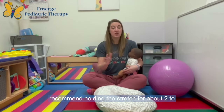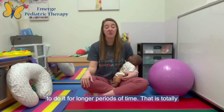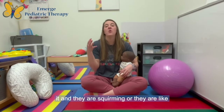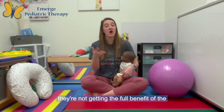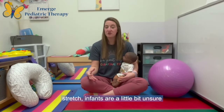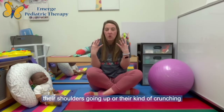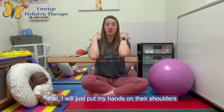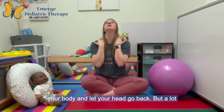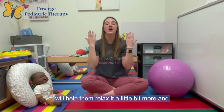I typically recommend holding the stretch for about two to three minutes, or to the infant's tolerance. I have infants who absolutely love this pose and will want to do it for longer — that is totally fine. The important thing is to read your infant's cues: if they are squirming or crunching and trying to hold their neck up, they're not getting the full benefit of the stretch, so I would stop and try again later. A lot of times the first couple of times you do this stretch, infants are a little unsure and guarded — they might be trying to hold their neck up, with shoulders going up or their body crunching in. When they're doing that, I will put my hands on their shoulders and encourage their head to go back, and that cue of hands on the shoulders will help them relax a little more and go into that full stretch.